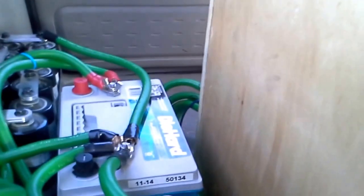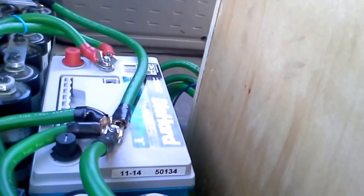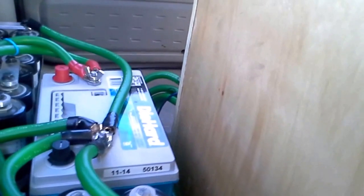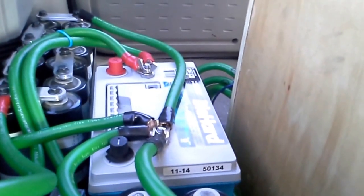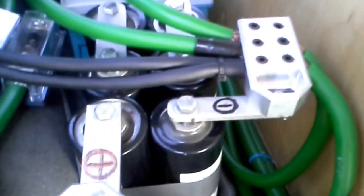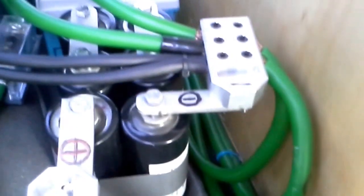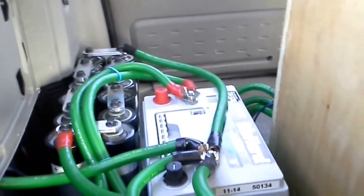What I got here is just one DieHard Platinum — it's a Group 34M marine battery. I got dual terminals, top post and threaded post. And I got Maxwell supercapacitors — 2600 Farad. I got six over there and 12 over there, so a total of 18 Maxwell supercapacitors.